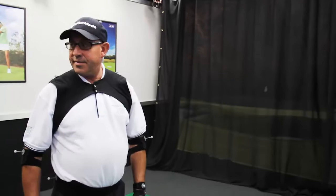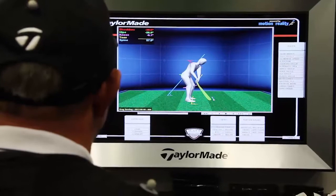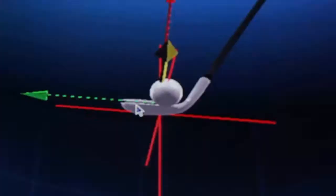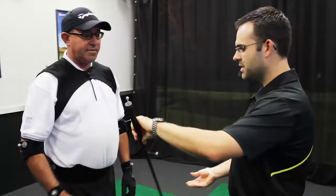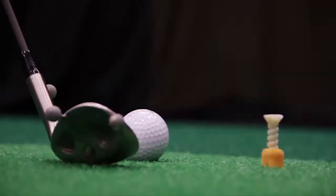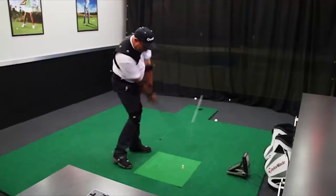We've got the same reflective markers all over the club that we've just placed on yourself, so this allows us to track your movements and the club movements and view them in 3D with some really cool detail. What I'm going to get you to do first is have a few practice swings, to learn what it's like to swing with all this gear attached to you. We shouldn't feel any restrictions, but we want you to feel nice and comfortable.